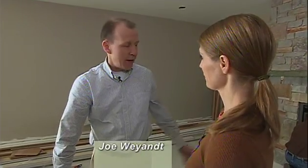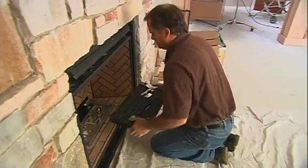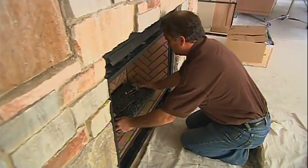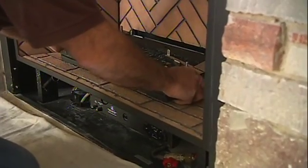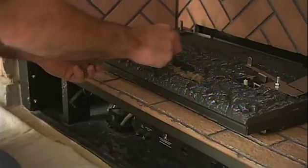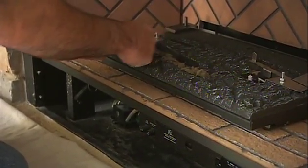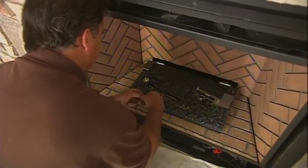We've worked with you many times before — do you want to give us a refresher on what we're doing today? Sure. Today we're going to do what we call startup. Startup involves getting everything set inside the fireplace: it begins with the brick interior, then we set the ember material and the burner as well as the logs. Then Nick goes through and gets everything started up, tests the fire on the unit, and makes sure all the other controls are working properly.